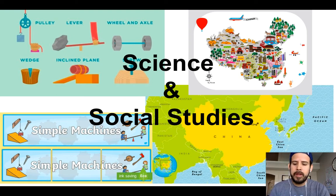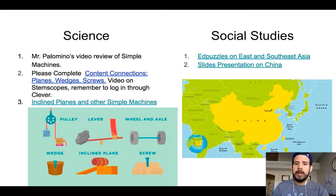This time for science, we're going to be covering Simple Machines: pulley, lever, wheel and axle, wedge, inclined planes, and screws. Remember, a Simple Machine is a device that helps you reduce the work — it helps you reduce the force, not the Star Wars force, but the effort, the amount of work that you put in.